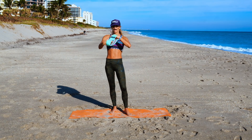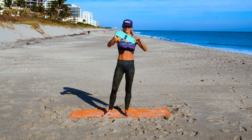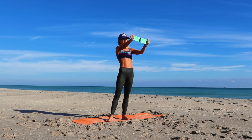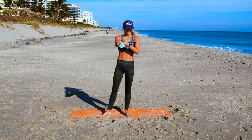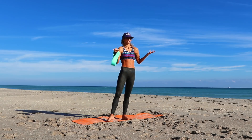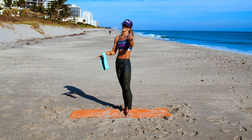I've got my resistance band — this is a light band, however it is short. If I use a heavy band that's short, I'm not going to be doing any exercise, I'm just going to be fighting to try and even pull this. You can also do it without a band if you don't have one. The nice thing about this workout is you really don't need anything except yourself.